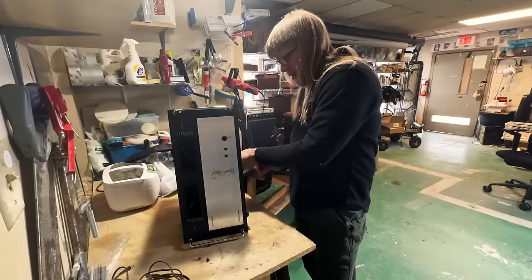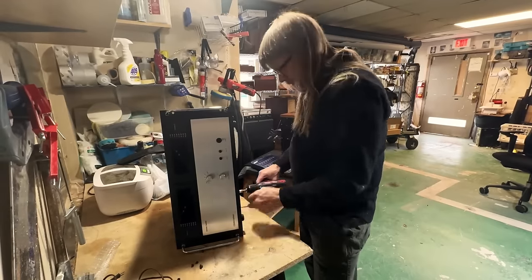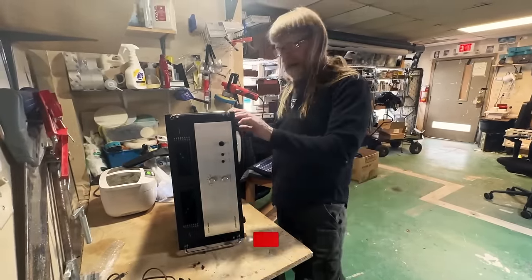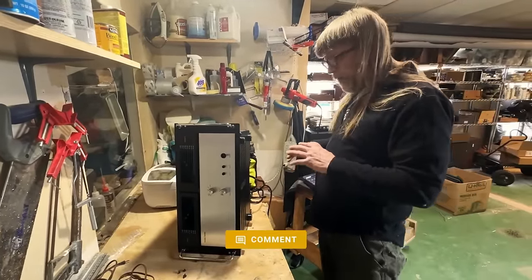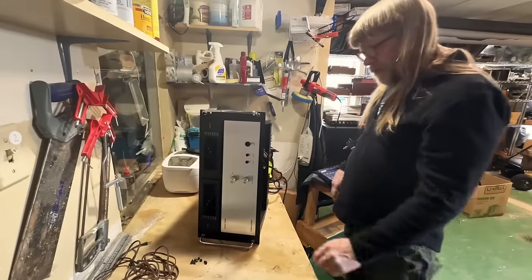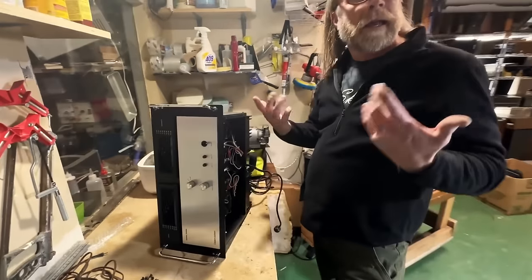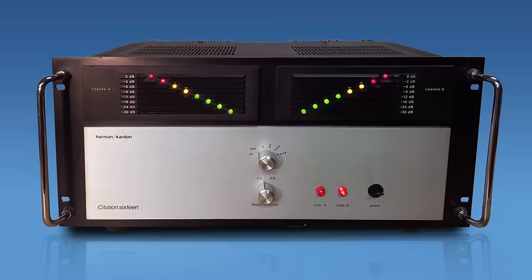Tony found his at an estate sale with a matching tuner and preamp for a ridiculous price, and he hasn't looked back since — he now owns three of them. He's driven hard-to-drive speakers: Dahlquists, Martin Logans, Maggies — and says it makes every set of speakers sound good. That's a big part of why a lot of us are into vintage gear: we like the looks and the performance. The meters on these are LEDs with several colors going from green to yellow to red.